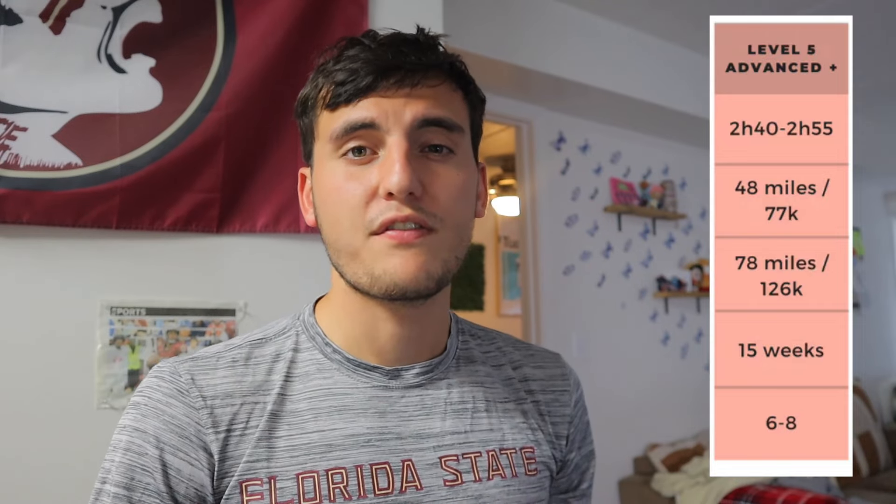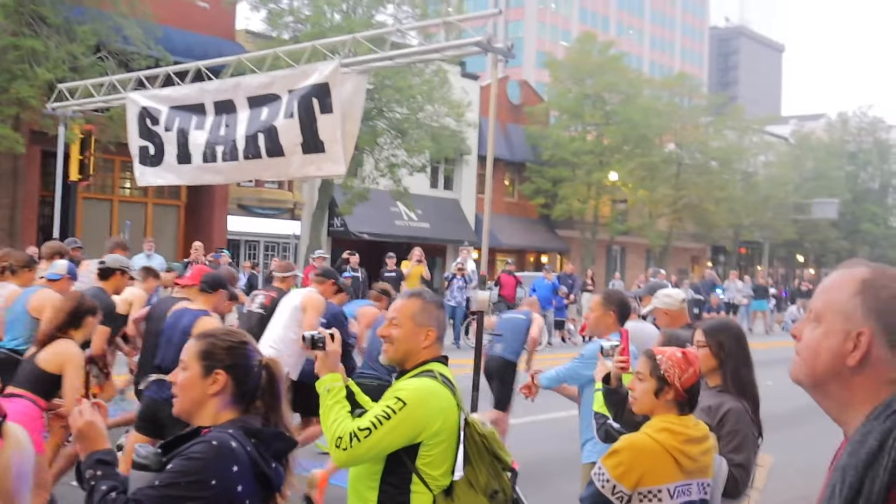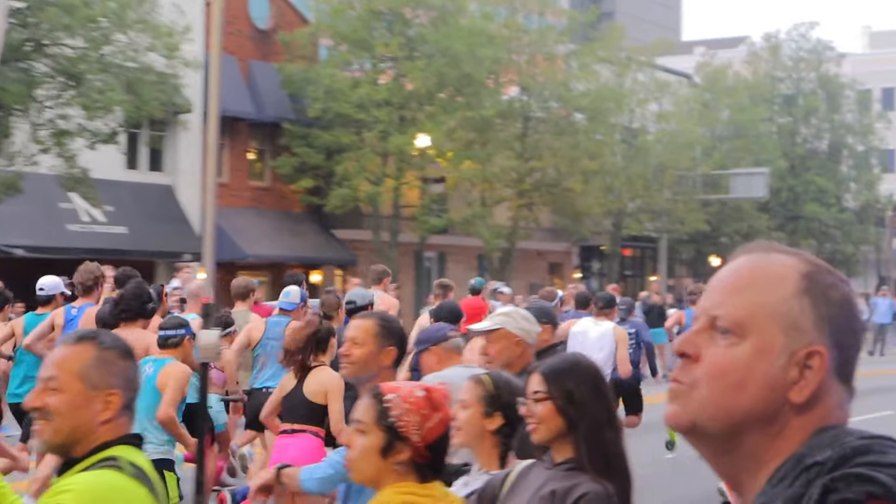This is a review for Ben Parks' training plan, the Level 5 plan, to get you that 2:40 to 2:55 marathon finishing time. I used that to train for my very first marathon, and I finished in 2 hours, 57 minutes, and 30 seconds. It works. I want to explain how I used the plan, how I evolved my gear, nutrition, and mindset around the plan, and why I chose this plan in particular.